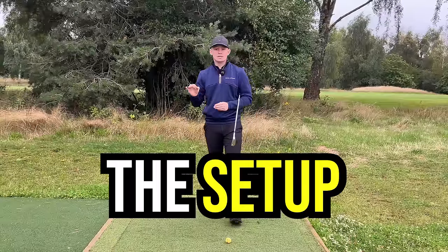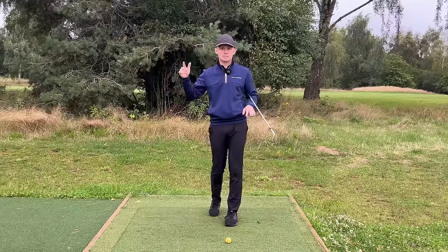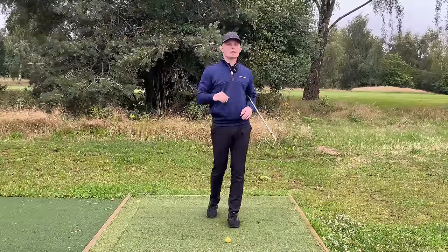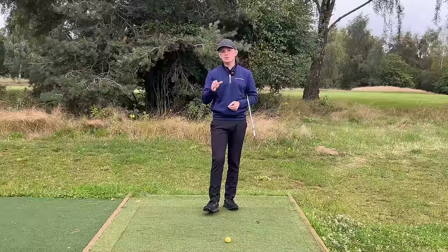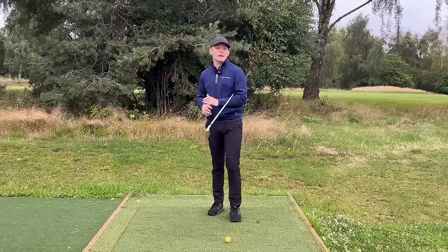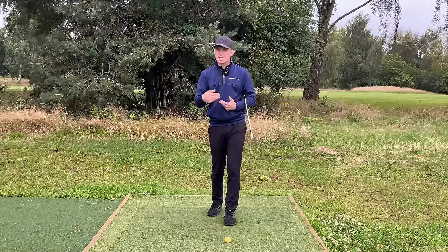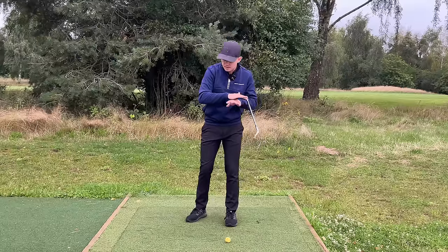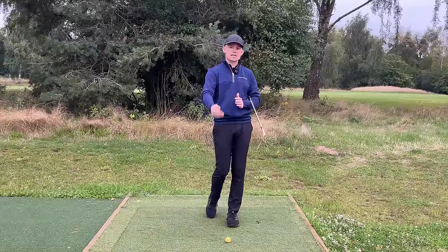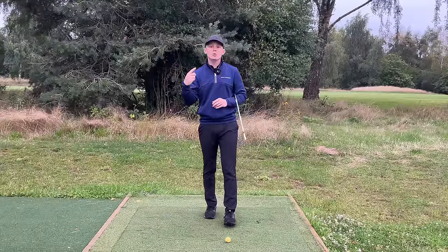Let's kick this video off by looking at the setup position. The setup is very much the foundation of our golf swing — have a solid foundation and everything else is going to start to fall into place. My saying with clients is that consistency stems from a great setup position. How often do you see your favourite tour pro set up out of position? Very, very rarely will you see them have a poor grip, poor alignment, or poor posture. These are variables we can adapt to our advantage.